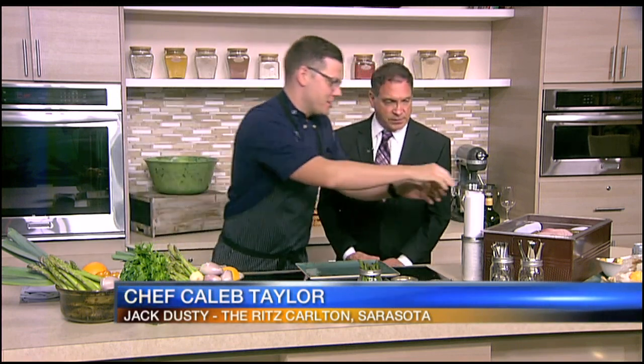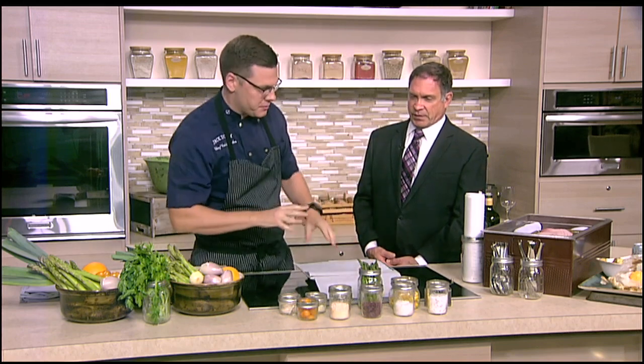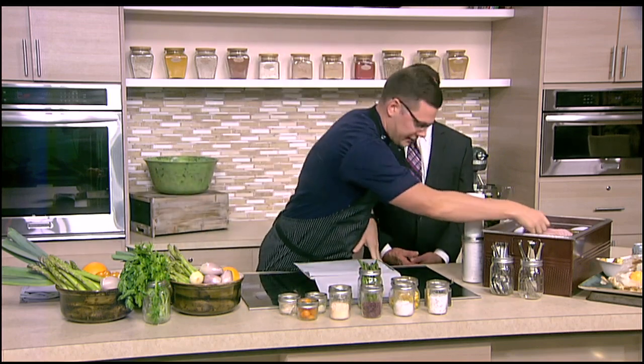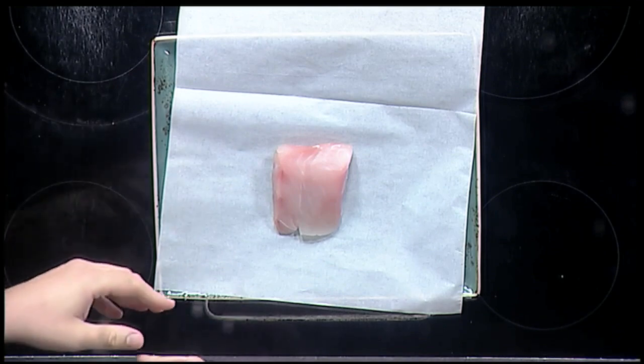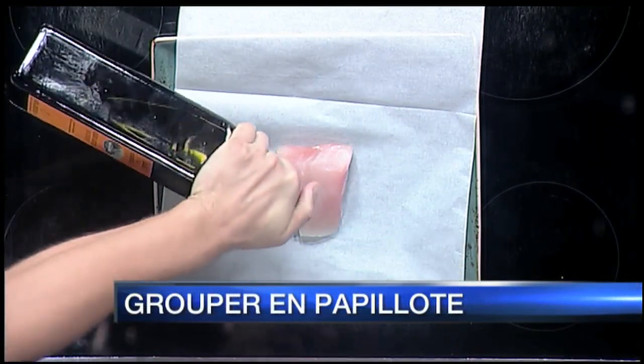Good to have you in the kitchen, Caleb. It's always a pleasure to be here. And you're cooking up something neat from Jack Dusty's today? Absolutely. So this is a classic dish, but we've kind of used the bounty of Sarasota to make it our own. This is a fun dish because you can make it at home so very easily, with your kids, with family, whomever it might be. But this is like a classic French dish, right? It is.